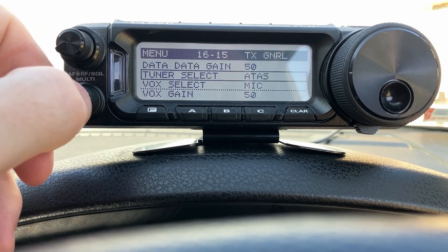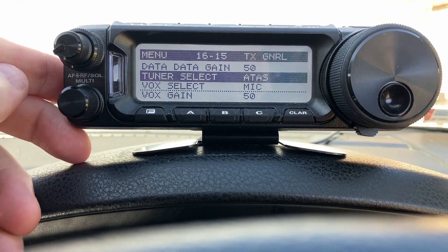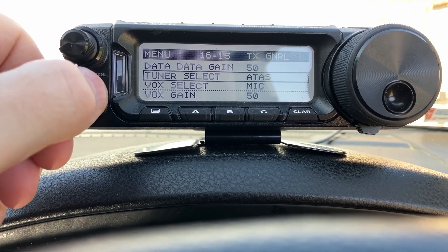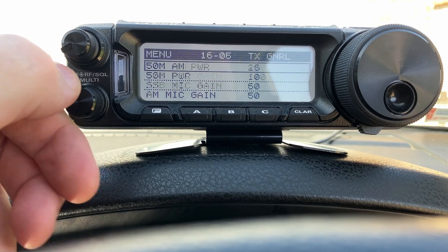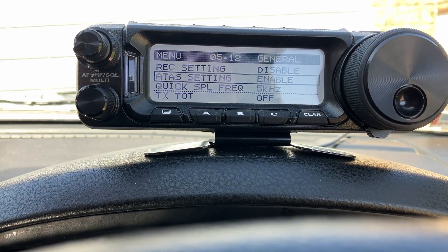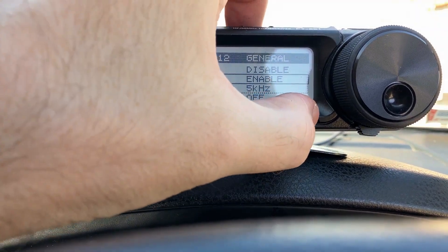There are two settings to change in here. Tuner select - you want to set that to ATAS. That's something I think everybody knows about. There's another setting called ATAS settings enable. I'm not 100% sure what that does, but I've got it on - as long as you've got that on, happy days.